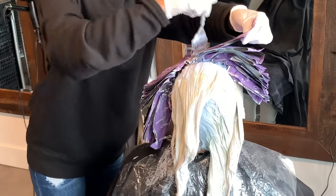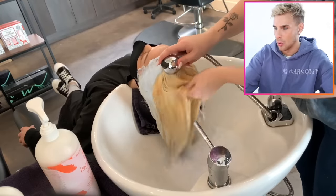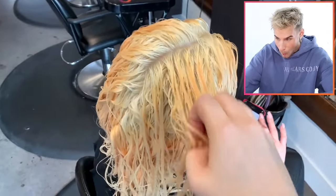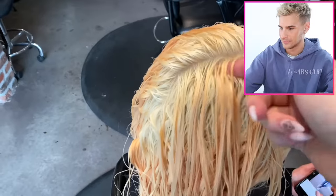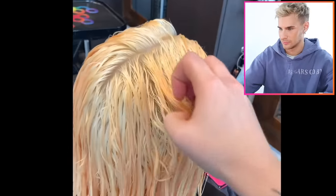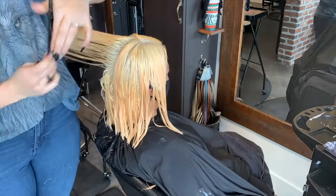If you can time things correctly you can accomplish everything at once. Once the foils are fully done processing, they rinse her out — two shampoos — and then it's time to tone. Because they were running short on time they decided to do the cut first. The fact that they've gotten this light already is pretty impressive — with the right toner this is going to be magical. She still has orange about a quarter inch down the hair shaft from her old color staining, even after three color removers and a full bleach. Red color is so stubborn.